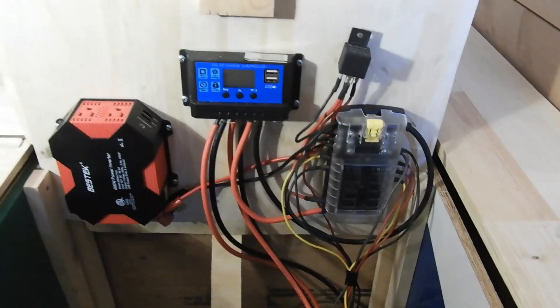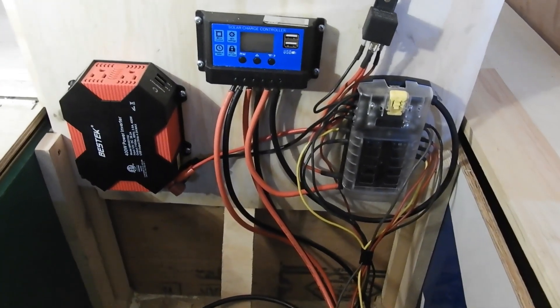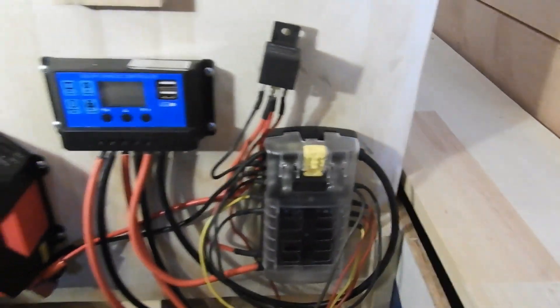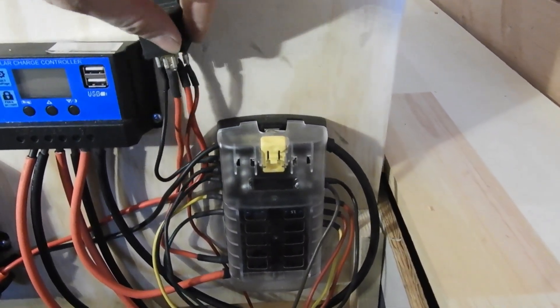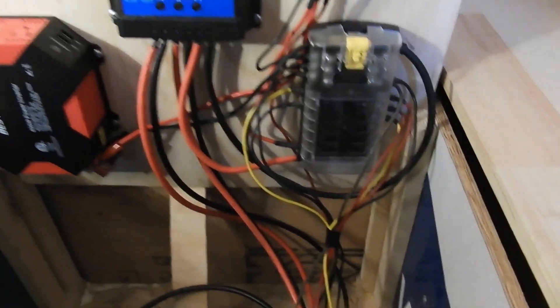My next tip is just to make everything look nice. The more you keep everything looking nice and tidy, the easier it's going to be to figure out if anything's gone wrong when you're troubleshooting down the road, and it just makes you feel like you know what you're doing. I'm probably 60% of the way through running all my wires, but that's huge - just keep everything looking nice. That's it for wiring today.